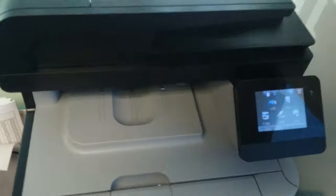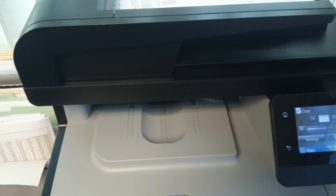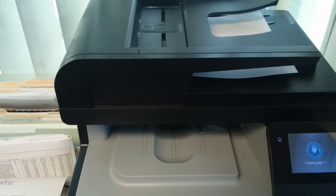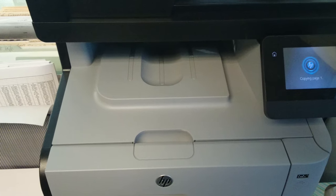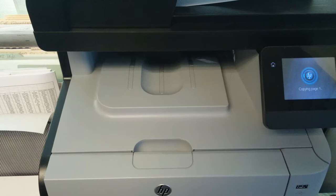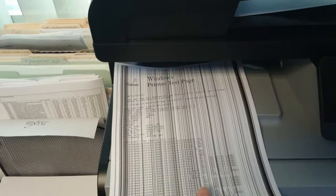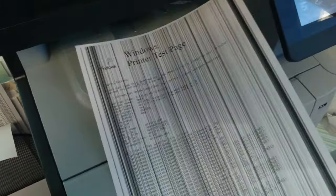You can see, put it down, click copy, do black and white. As you can see, we also have multiple of these printers, so this is not just a one-time scenario.